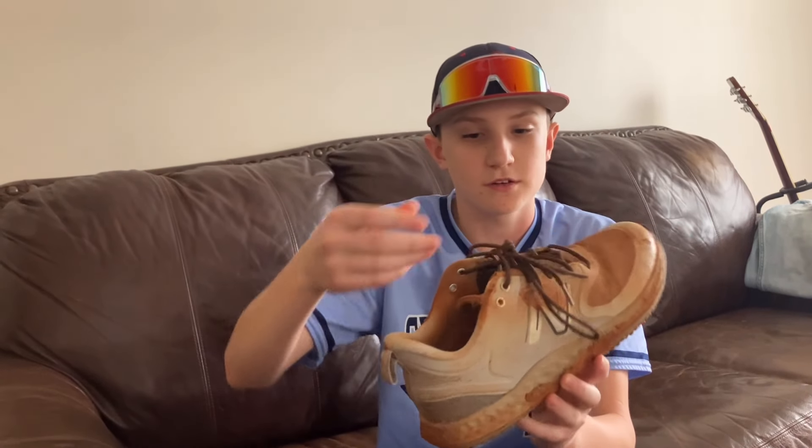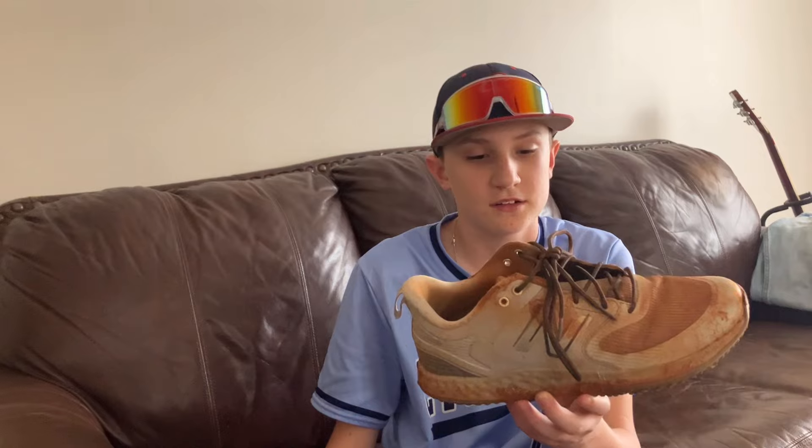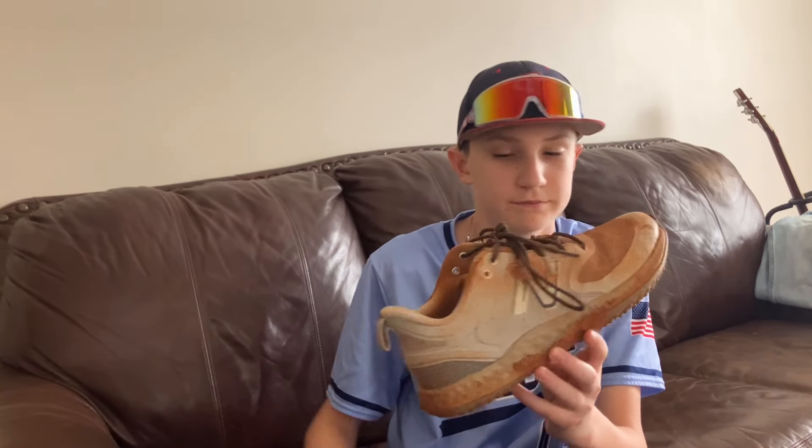I got some more shoe laces because, like I just said, I snap them all the time. These are the ones that originally came with the left shoe of my turf shoes.